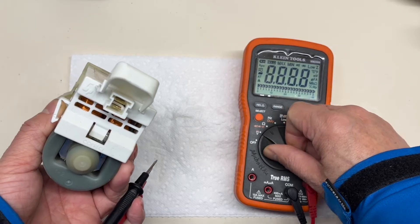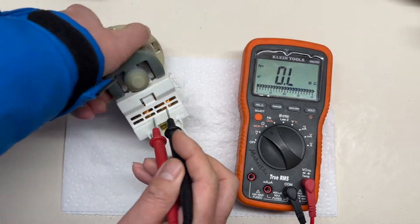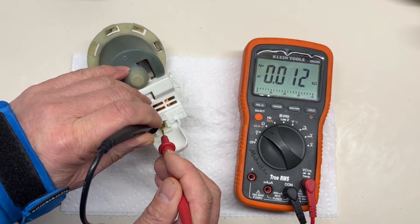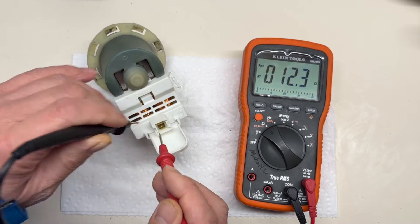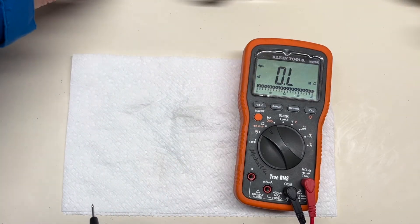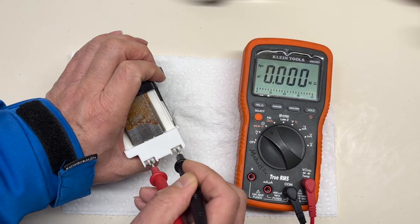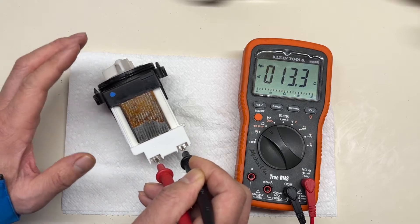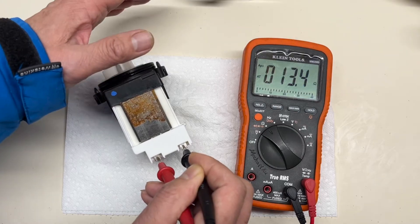Turn the meter to ohms. Put two probes on the two terminals. Usually the resistance is about 10 ohms — this one reads about 12 ohms, which is good. You can check another one as well. From the resistance reading, that one looks good too. However, resistance alone is not a condition by which you can judge the pump is good.